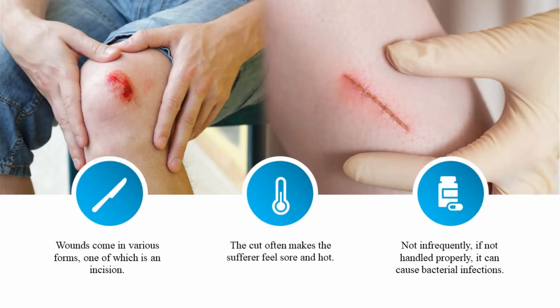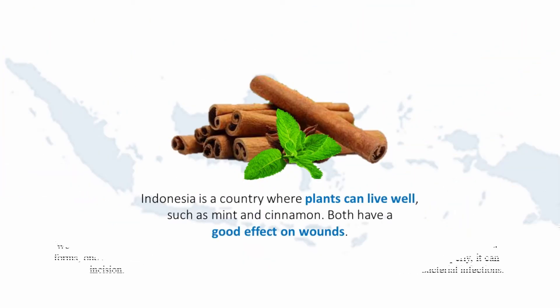Background of the study: Wounds come in various forms. When there is an incision, the cut makes the surface feel sore. If not handled properly, it can cause bacterial infection. Indonesia is a country where plants can live well, such as mint and cinnamon, and both have a good effect on wounds.